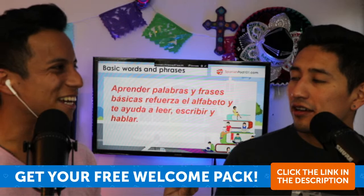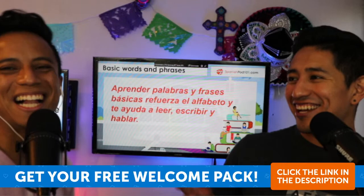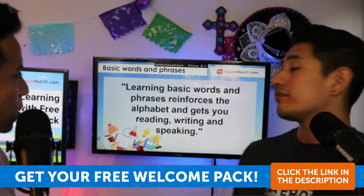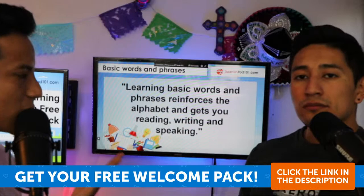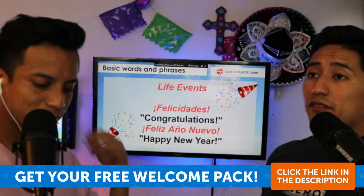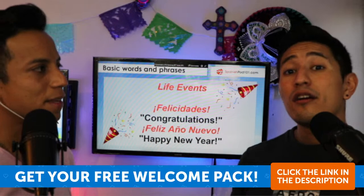Some examples in the welcome pack include life events — for example, 'felicidades' means congratulations, 'Feliz Año Nuevo' is Happy New Year, 'Feliz Navidad' is Merry Christmas. Also 'te felicito' — which means 'I congratulate you' or 'congratulations on...' — like 'te felicito por tu video' means 'congratulations on your video.'